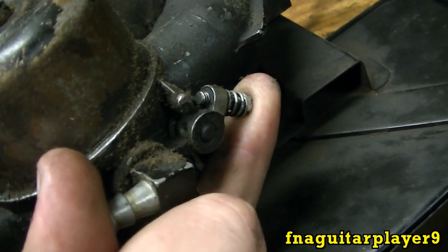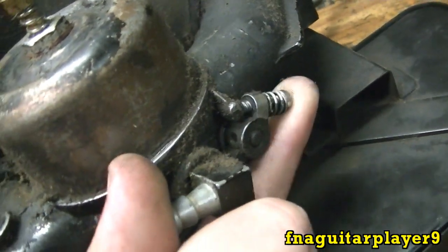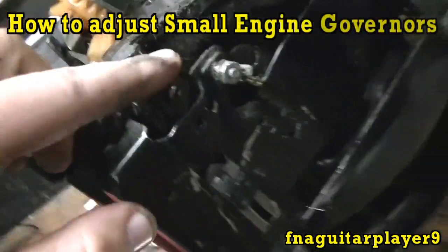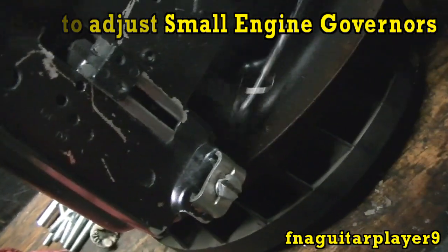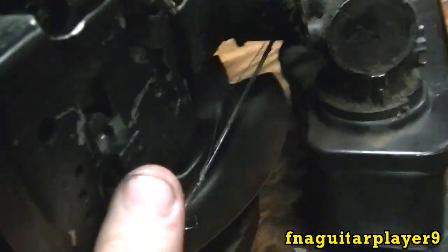The throttle never opens to wide open if the engine is just sitting there running. When you get in thick grass, the governor kicks in and gives it more throttle to keep the RPMs constant. It's connected to a rod that runs behind the carburetor and goes over to the governor arm. It has a little spring that hooks in that little hole. This is where your throttle cable hooks, and it's connected to the governor spring which controls tension on the governor arm.